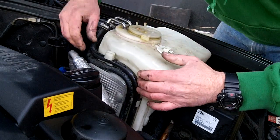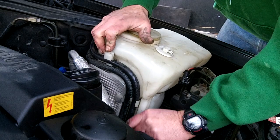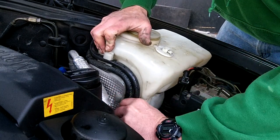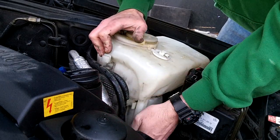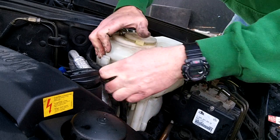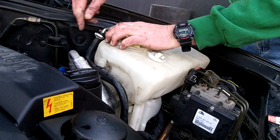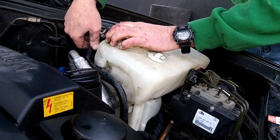Unhook the two hoses — they go into two slots on the side and simply pop in. These are the heater hoses for heating the coolant; they pop into two little slotted brackets on the side. Undo the two hose clamps, which I've already done, and pull the hoses off.